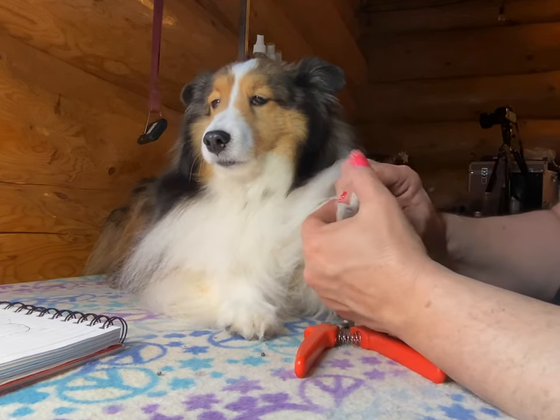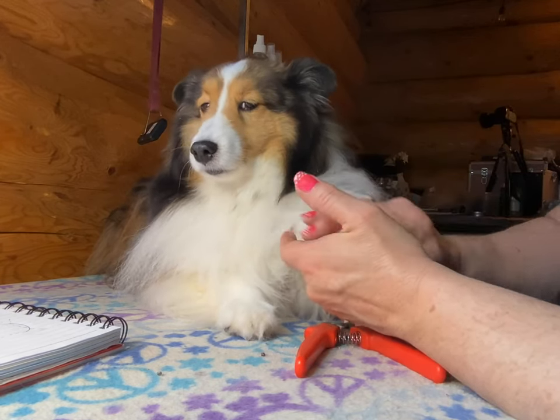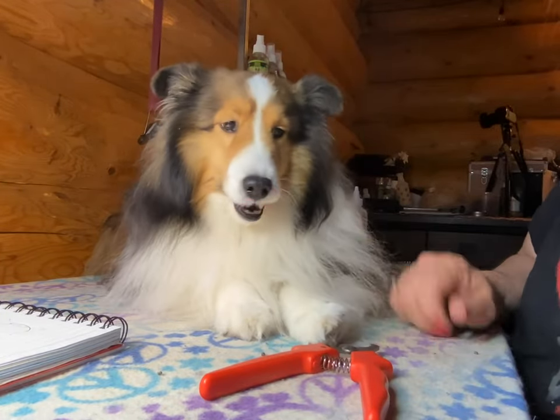All right, so after we do toenails, then I'm going to come along and trim up these feet, make them all cute. You can have cute toes! Thanks for watching.